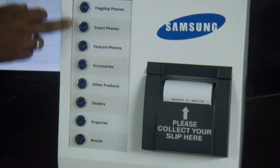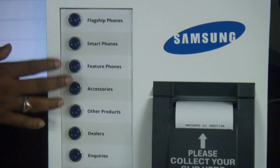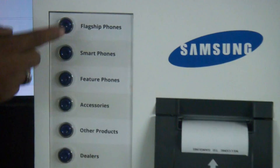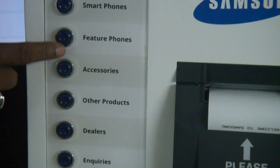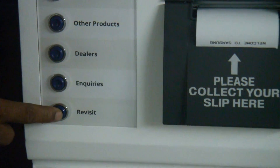There are a total of eight switches, meaning you can have eight services on this. Samsung has got eight services: flagship phones, smartphones, feature phones, accessories, other products, dealers, inquiries, and revisit.